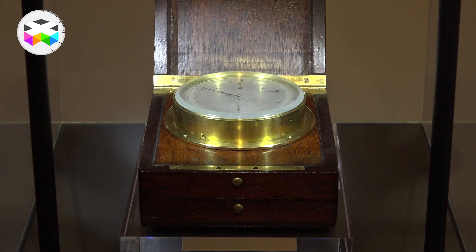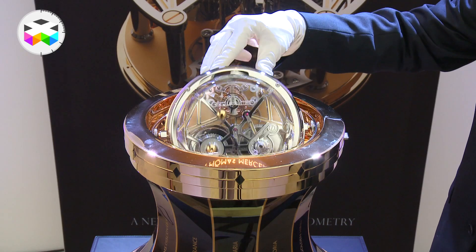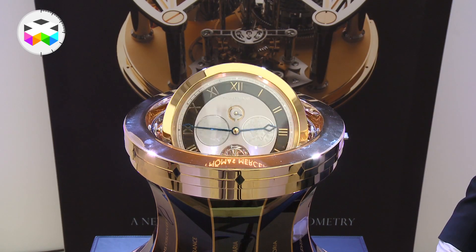Not only did these chronometers hold the finest mechanics inside them, but to further improve their accuracy, they were set on some kind of gimbal system, which helped the clock stay as flat as possible in rough seas. That's the main idea behind this timepiece. The watch itself is kind of the ship, your arm and its movement represents the rocking sea, and the entire escapement module stays as flat as possible with this adapted gimbal system.